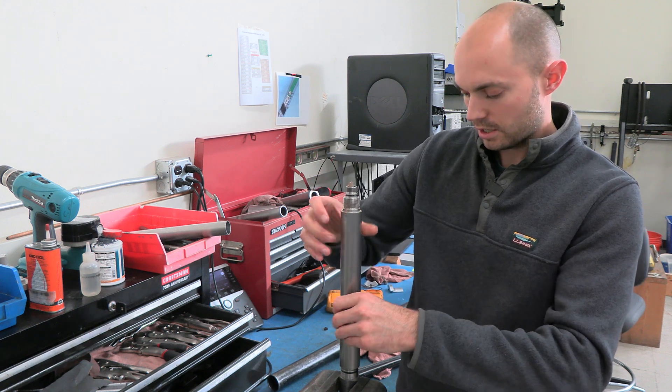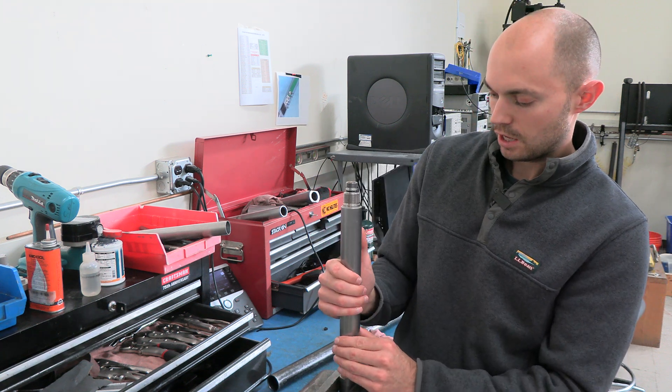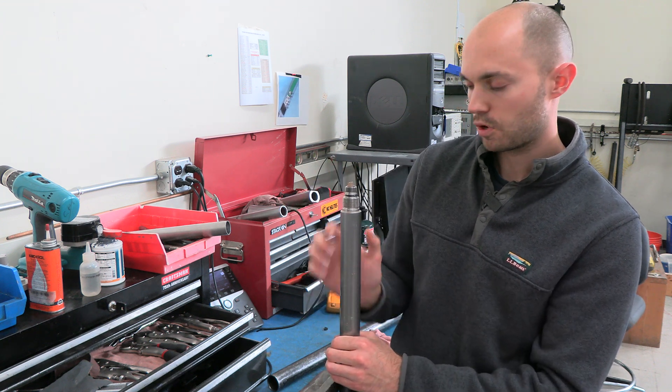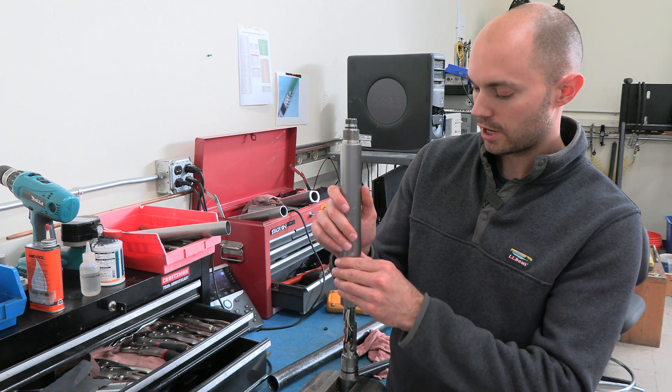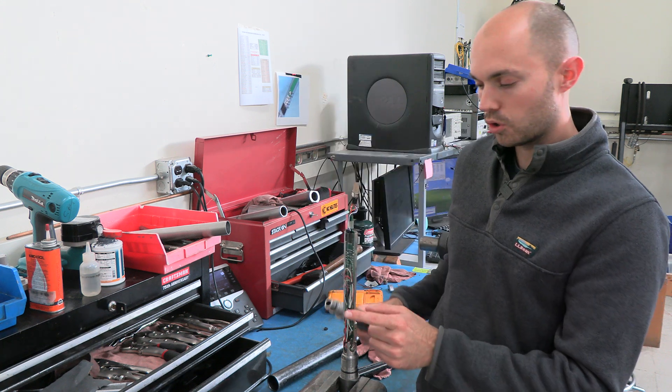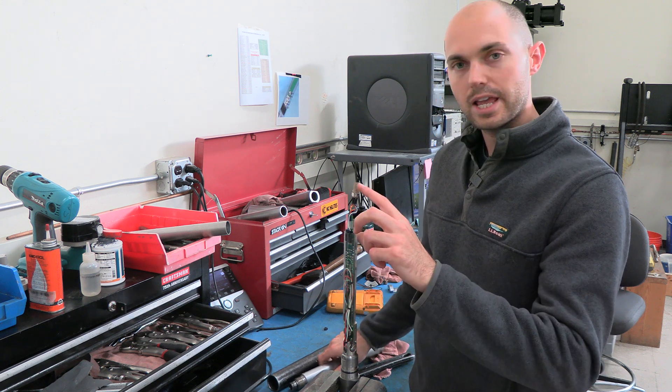Once you have this unthreaded all the way, I'm going to carefully pull it up. Make sure that I'm not bending it either way because there's a board in here and I don't want to break it. So I'm going to pull it straight up like this, which is going to expose my circuit board and that limo harness.